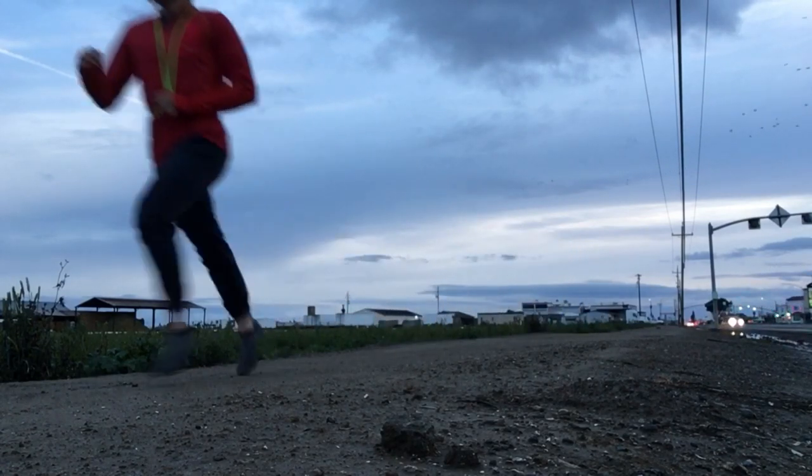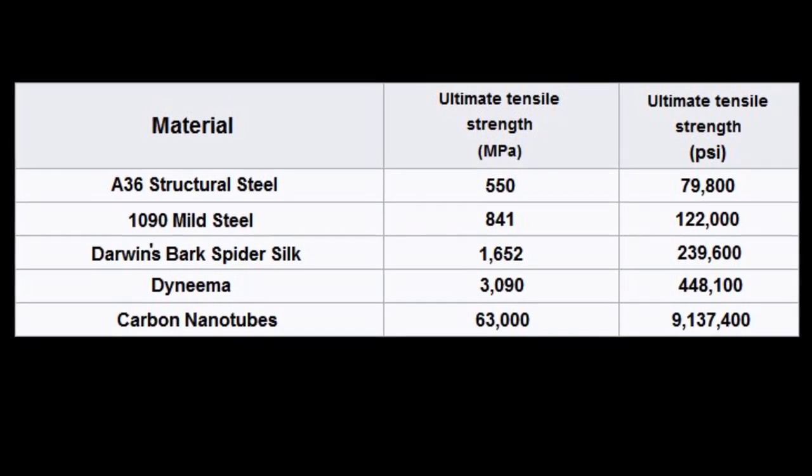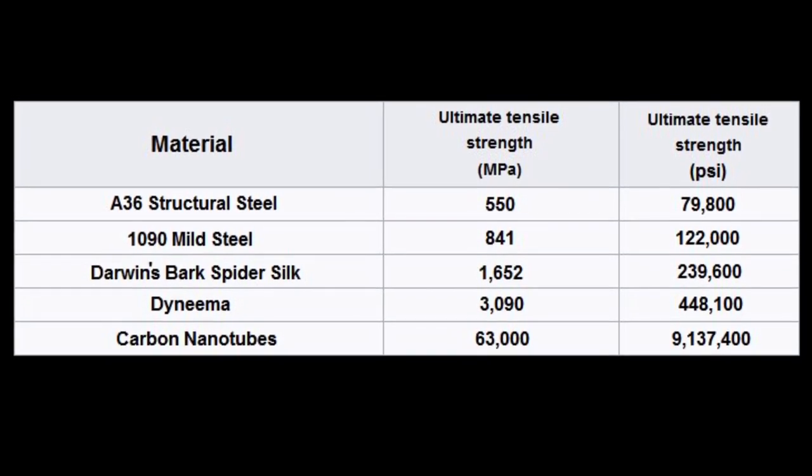Dyneema has 15 times the abrasion strength of steel, yet it floats in water. It also has three and a half times the tensile, or pulling, strength of 1090 steel, which is used in samurai swords.